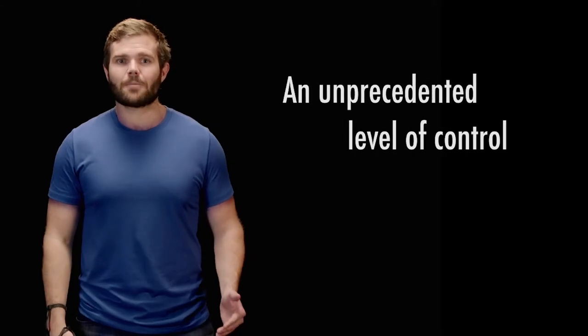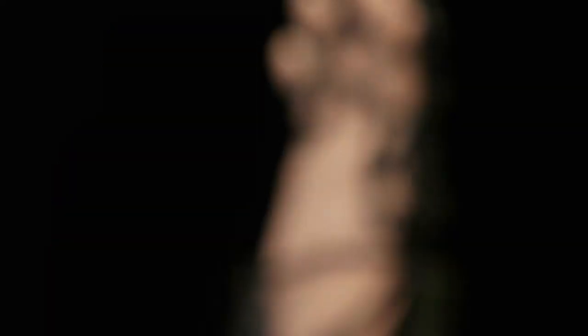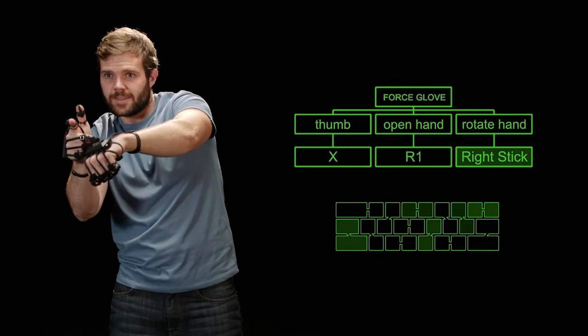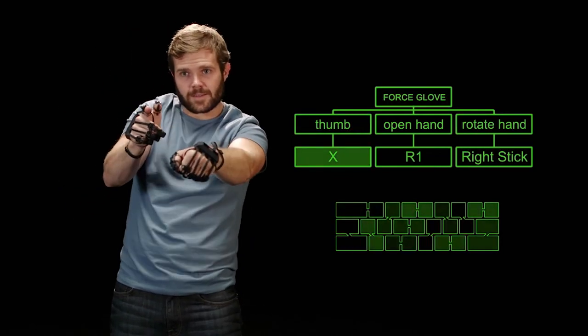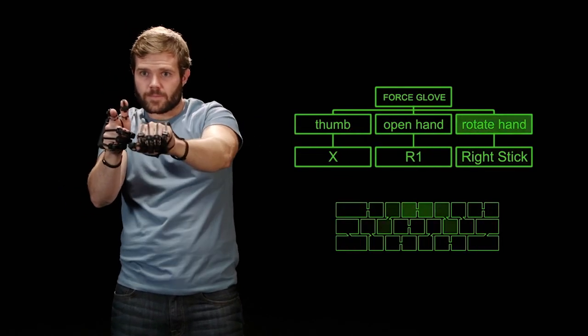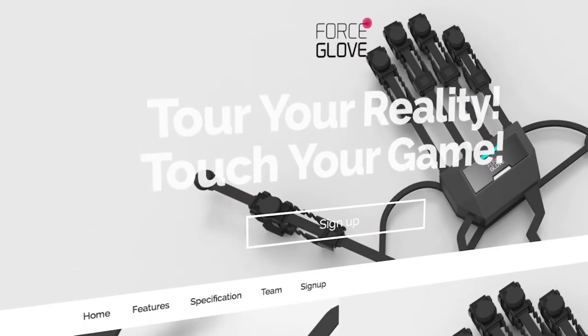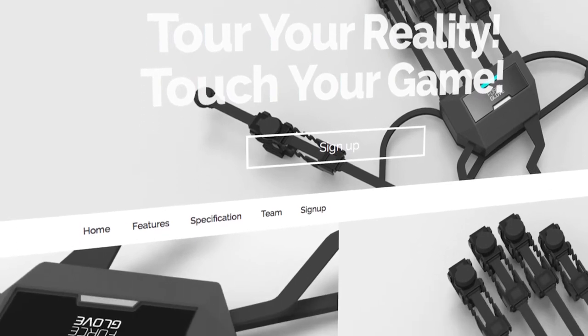So if you touch an object in your game, you will actually feel it on your fingers. Pretty cool. It also has an unprecedented level of control. The Force Glove will include software so you can map your movement and button control schemes to whatever game you're playing, including games currently on the market. ForceGlove.com will offer downloadable control setups for all the latest and most popular games. Our website also includes an SDK for game developers to build Force Glove control into their games.